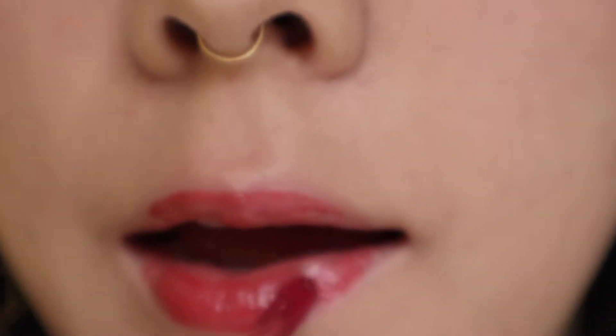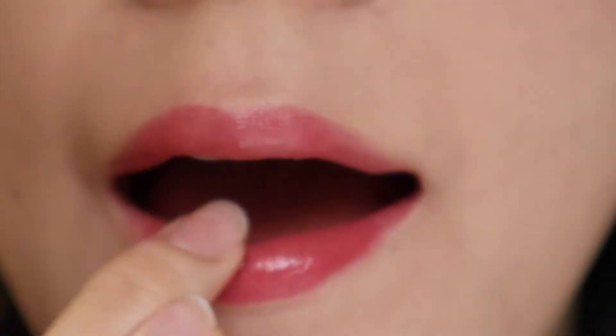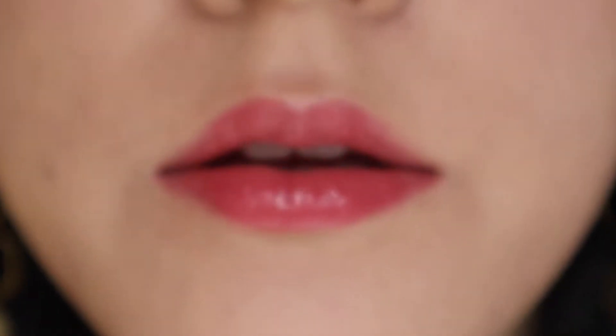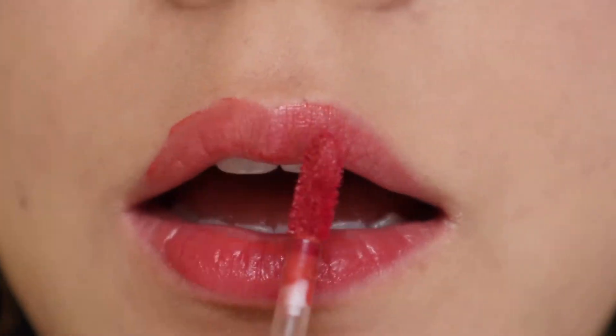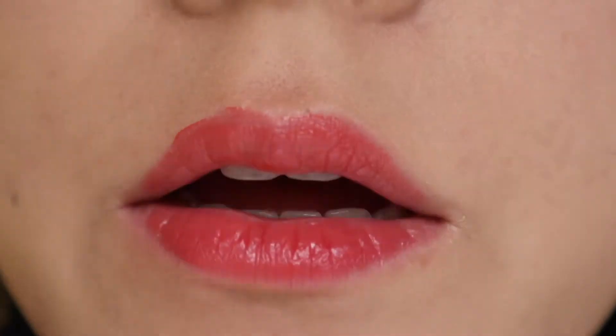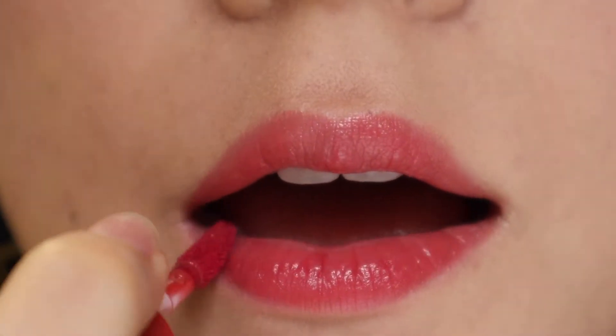Fig Fig, despite what it looks like here, is slightly cooler — kind of like a bright raspberry color. Jujubee is super close to Fig Fig, just a hint warmer. I definitely don't feel like I need both of these shades; they're very, very close on the lips. But if you know you prefer either slightly cooler or slightly warmer, I'd just go with one of these.